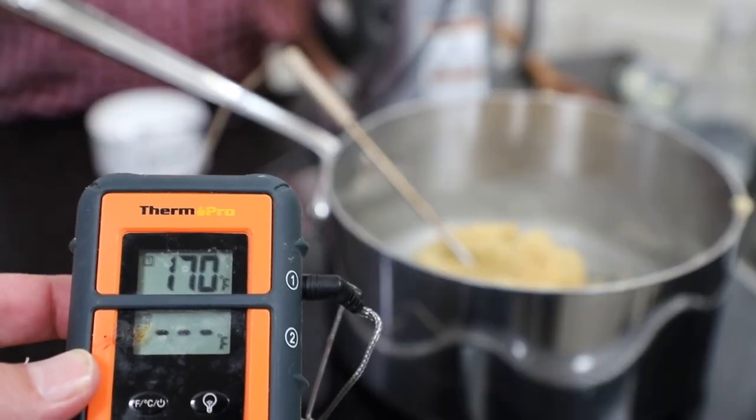We continue to cook that in the pan until we got an internal temperature of 175 degrees. It took about five to eight minutes — actually it's from 170 to 175. As long as you're in the 170 range, you're good.